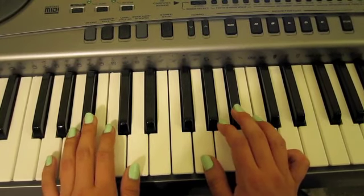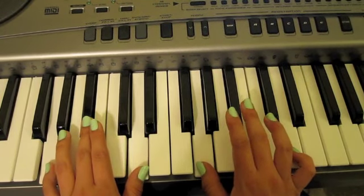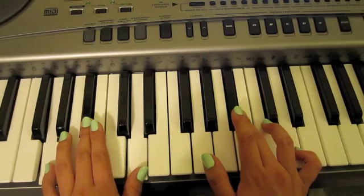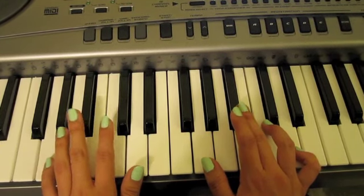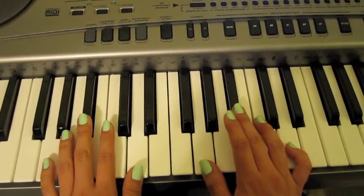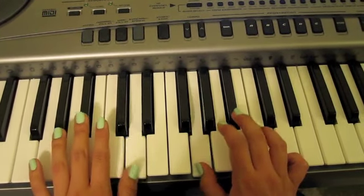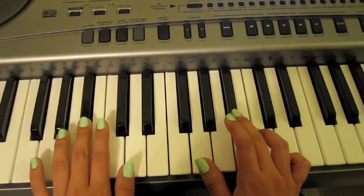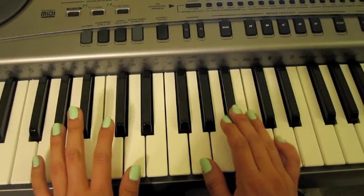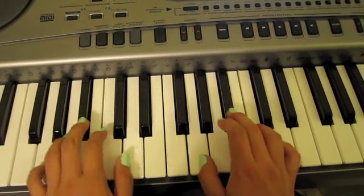Instead of — once you go up — you need to let go and just use your pedal. You're going to go up, and you will play that twice for the first chord. So it's going to sound like this.